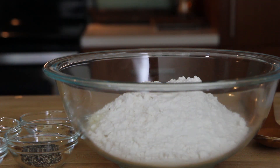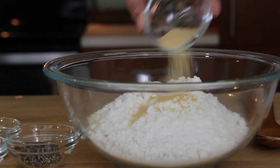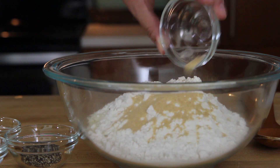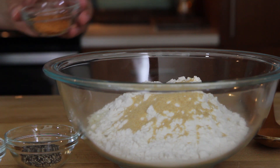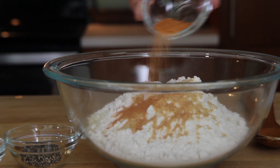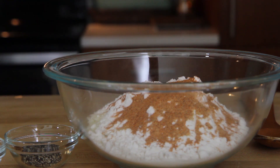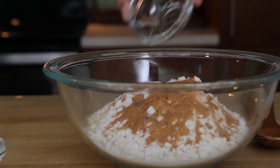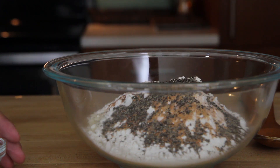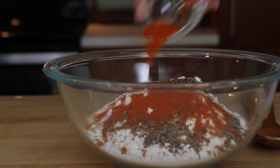We've added two cups of dried potato flakes and one cup of flour to a medium bowl. Then add one tablespoon of garlic powder, one tablespoon of seasoning salt, one tablespoon of freshly ground black pepper, and two teaspoons of cayenne pepper. Stir together.